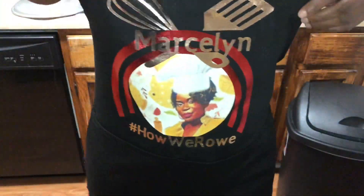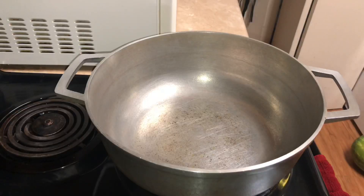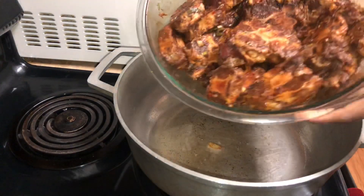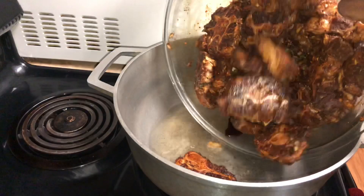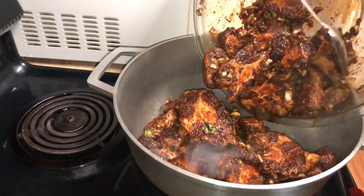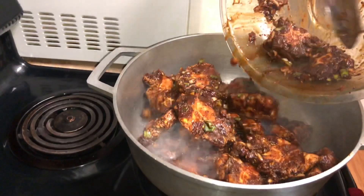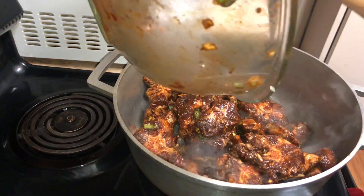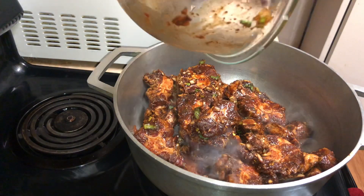Here I'm just showing off my apron that my daughter got me for Mother's Day. Then I went in with two tablespoons of oil, I allowed that to heat up, and then I'm gonna add my oxtail. After adding my oxtail, I'm gonna allow this to sear on medium to high heat, constantly stirring for about two minutes, then cover it and allow it to simmer on medium heat.